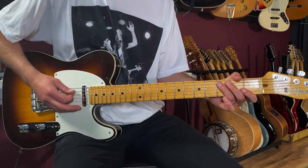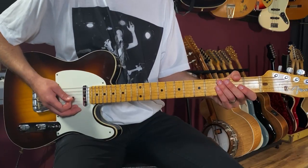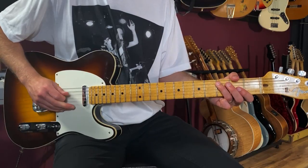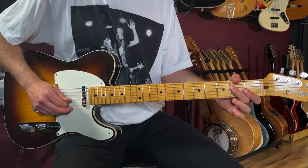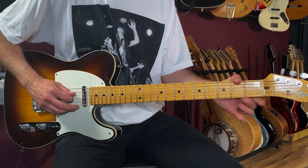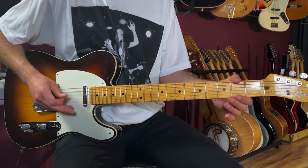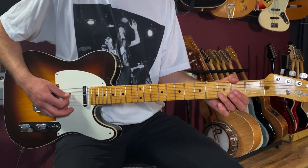It goes: one, two and, three and, four and — so that's A minor, then the third fret on the fifth string, then the second fret on the fourth string, then open D. Then I go to a D5 chord.